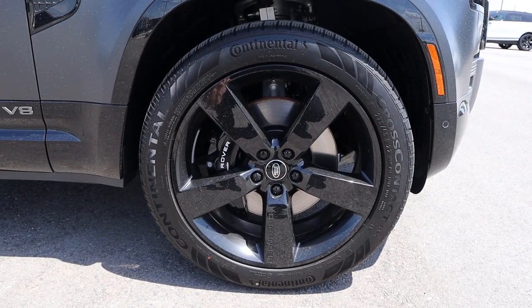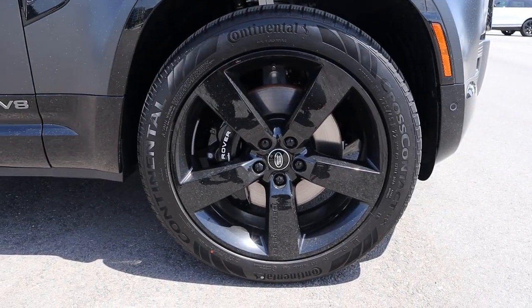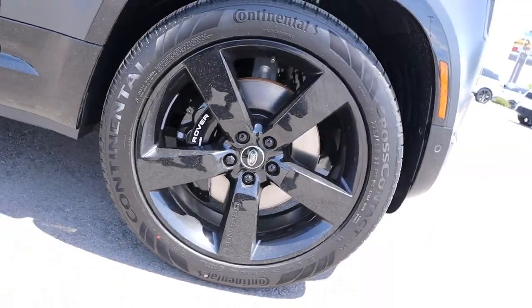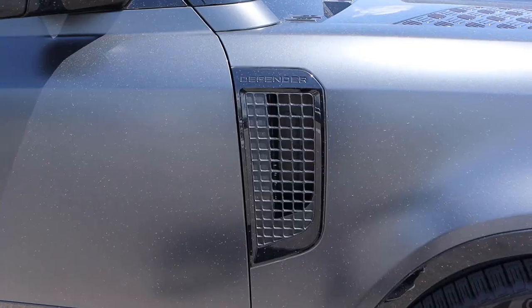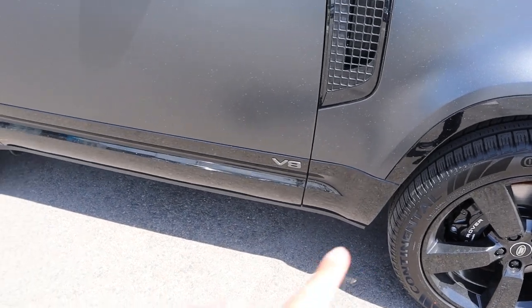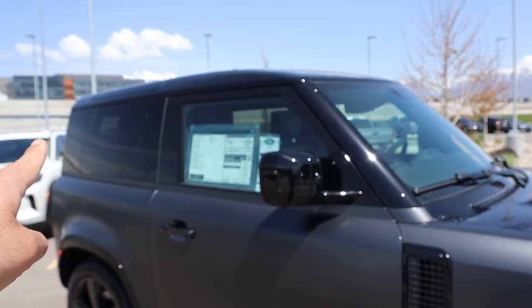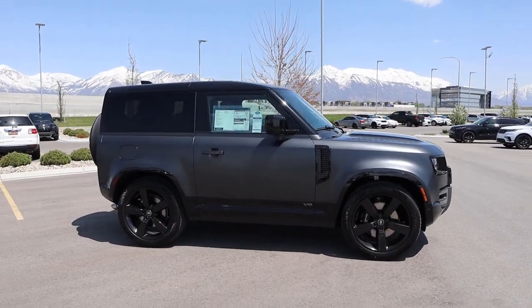Coming around the side, our tire and wheel setup is 275/45/22 in the front and rear. The wheels are all blacked out with a five-spoke design and black calipers. We've got Brembo brakes. The fender flare is also blacked out, and of course you've got the Defender venting on the side, V8 badge down below, and it's two-tone at the bottom. The mirrors are blacked out, and the roof is also blacked out.